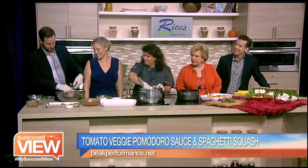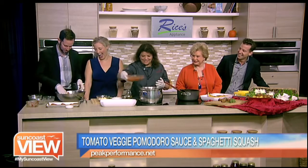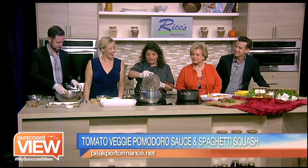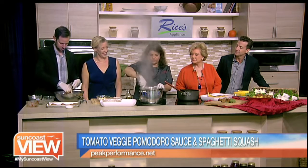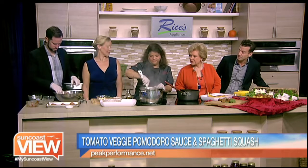How am I doing over here? You're doing awesome. If you're supposed to make a mess, I think I'm nailing it. Messy is good. As long as it tastes good. So then we're adding our fresh tomatoes - just a fresh crushed tomato. It smells delicious.